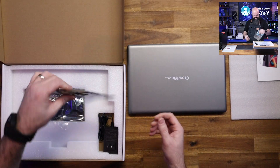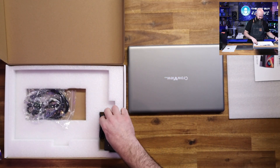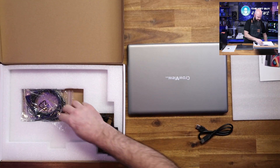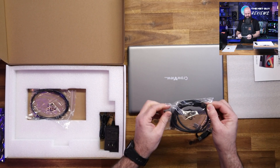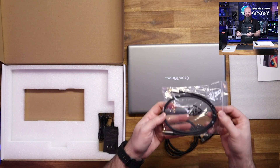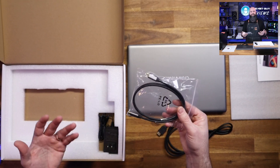What's interesting is it comes with these adapters, which I'll get to in just a second because they're super powerful. It also comes with a couple of cables: a Type-A cable, a mini HDMI to HDMI cable, and a USB Type-C to C cable.